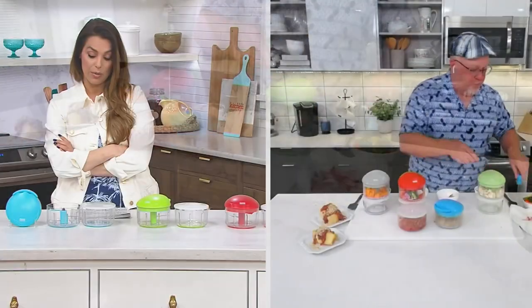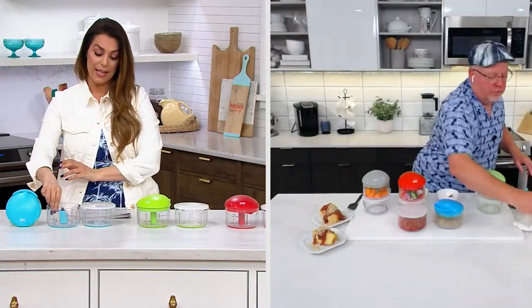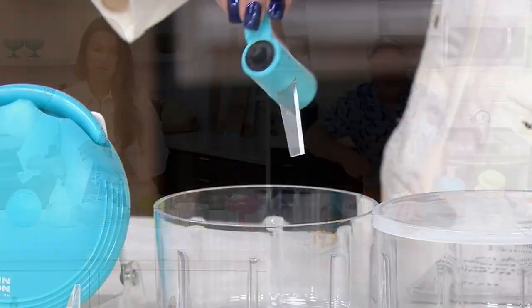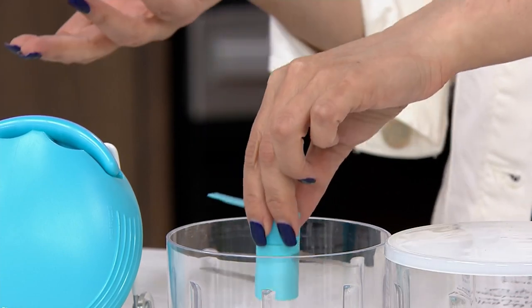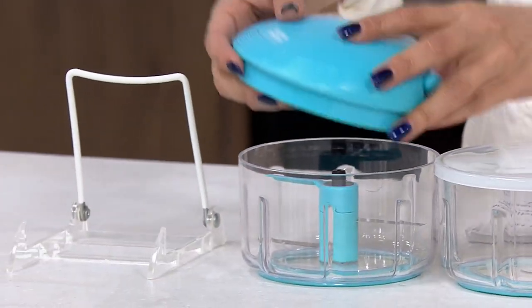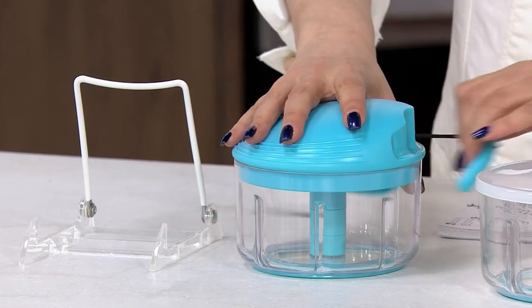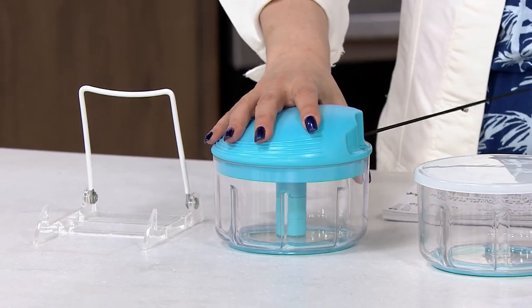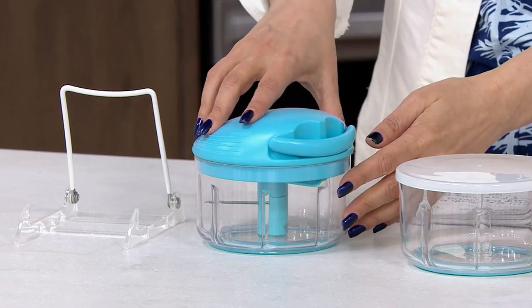I love that we have the two containers now and it is just that easy. The stainless steel blades are the whole entire key — you can move them from one container to the other. It's nothing to do this pull right here. Last week was Foodie Fest.